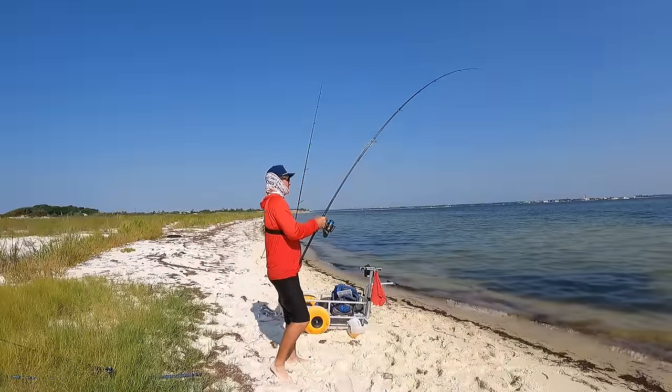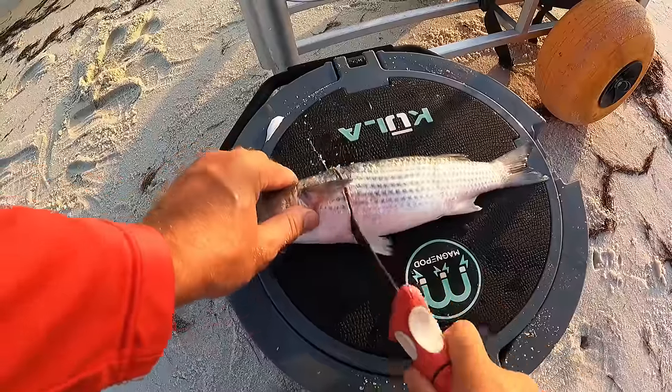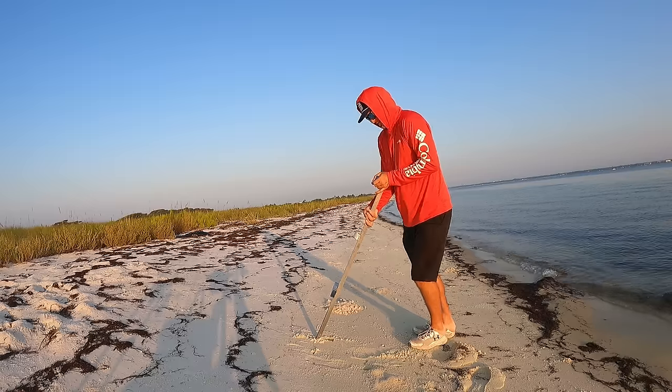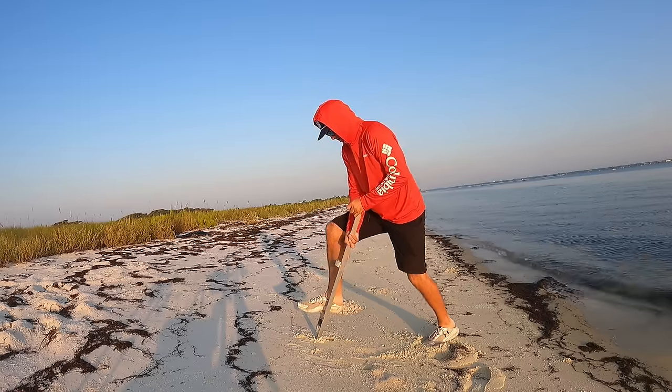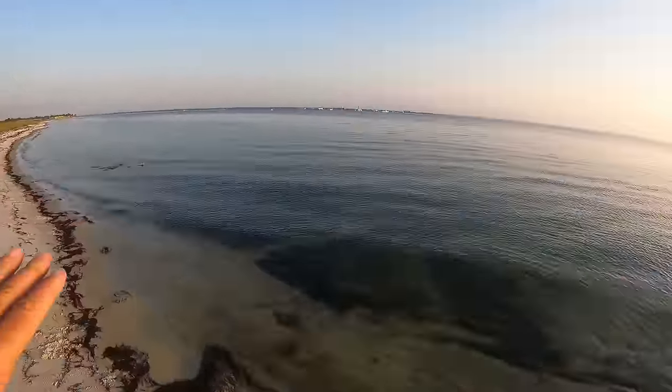Good morning folks! Today we are going after some of the largest fish that our area has to offer. This time of year we have monster fish swimming up and down our beaches, and it takes the right bait, the right location, and the right tackle to catch these guys. Today we're going after the biggest one of the year. This is a super cool little beach right here that we're going to be fishing.